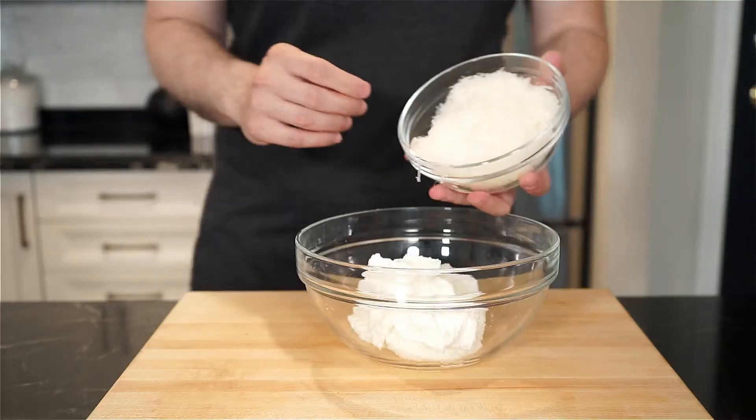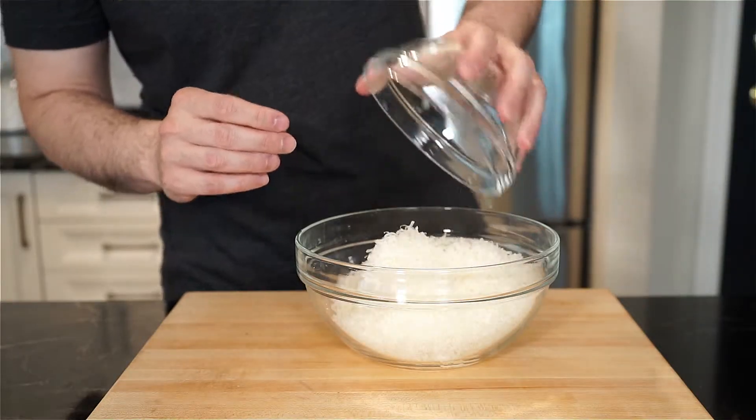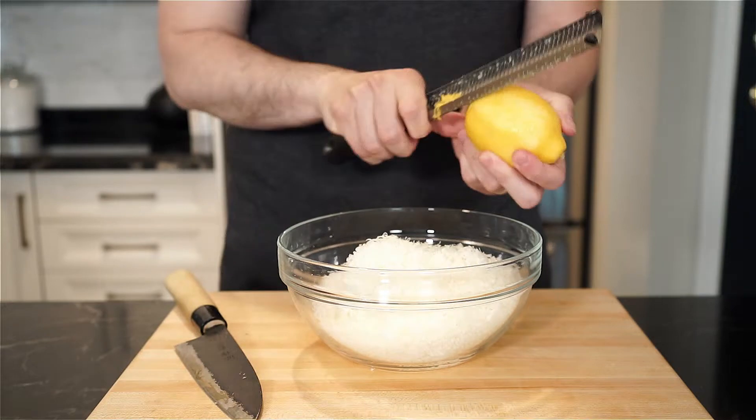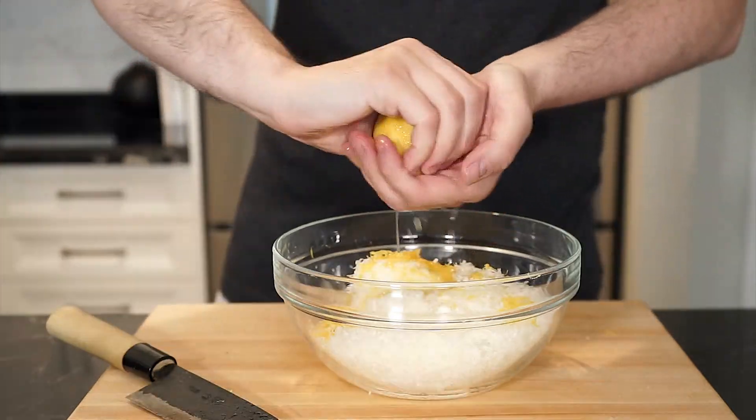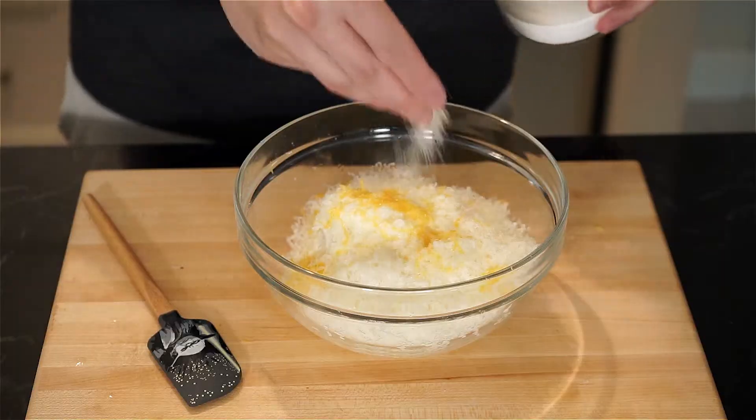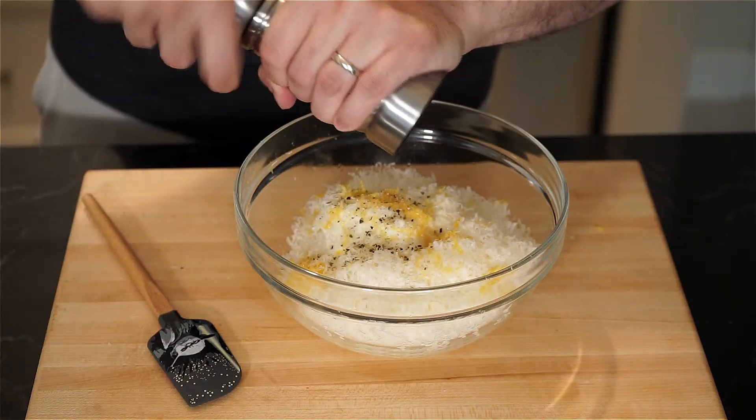We're gonna add the Parmigiano-Reggiano to the ricotta. Add the zest of half or one lemon, depending on your tastes, and then the juice of half or one lemon, depending on your tastes. Season with salt and freshly cracked pepper, and then just give a mix.